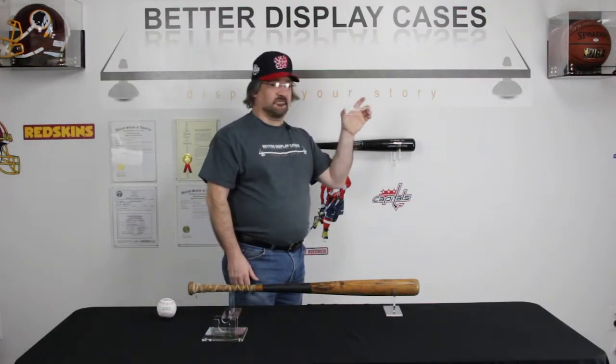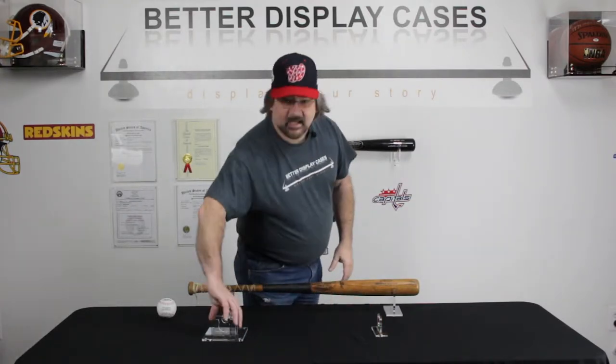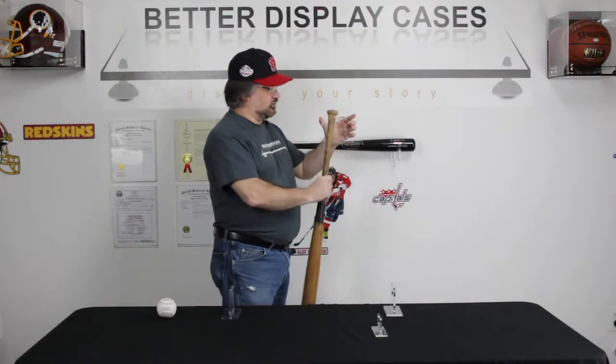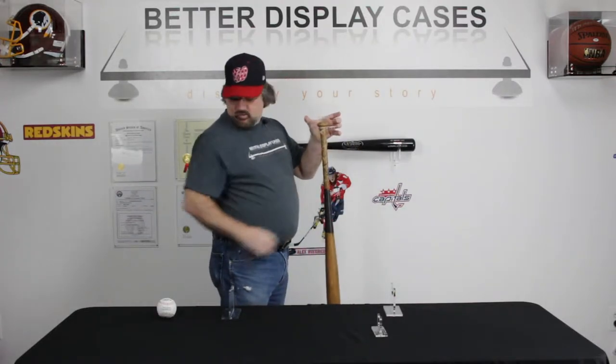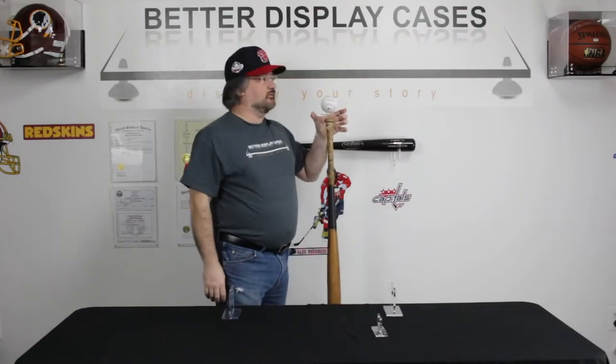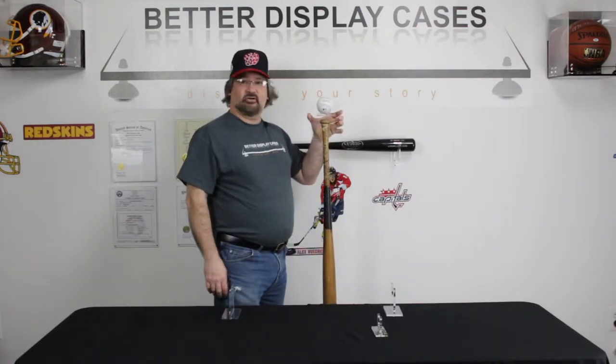If you have multiple bats, you can fit a bunch of these on your wall to handle multiple bats, making it very easy to keep track of where your bat might happen to be. Then we have our A054, which is a ball and bat combination holder. The lower part will hold your bat, the upper one holds your ball — you've got everything here together so you can immediately take it out and go play your game.